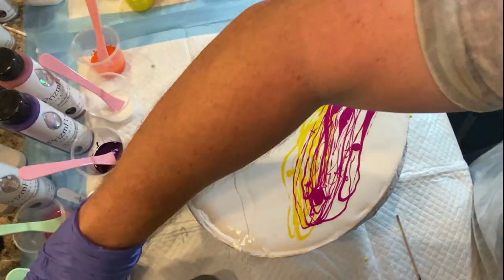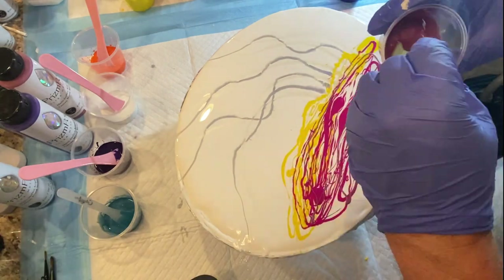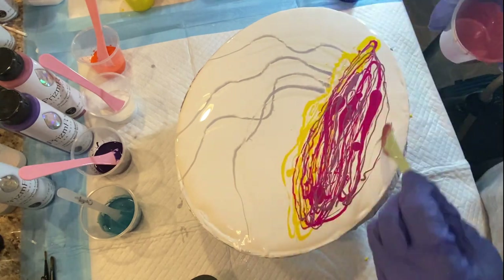These are Prism Pour colors that I'm doing the swipe with. And I really just had to mix them straight out of the bottle with a little bit of Jo Sonja Varnish, and then they were ready to go.